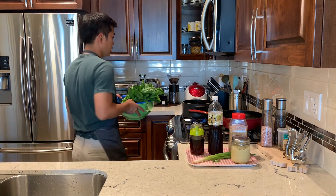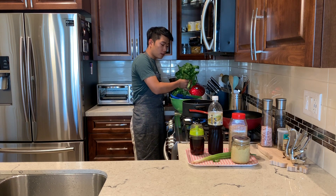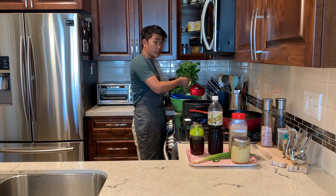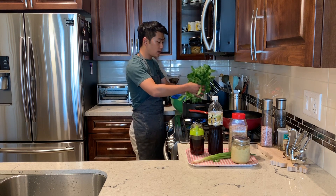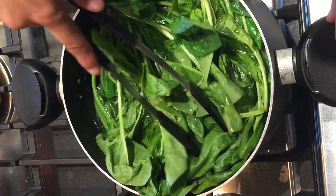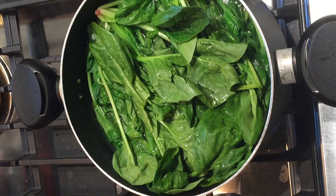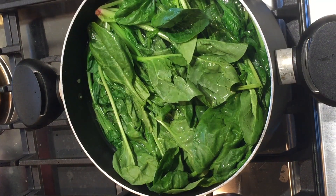I'm going to put all the spinach into the pot. Make sure you put the spinach from the bottom part because it's thicker so it takes longer time. Boil it about 30 seconds, no longer than a minute, because if you boil it too long, the spinach gets mashed.